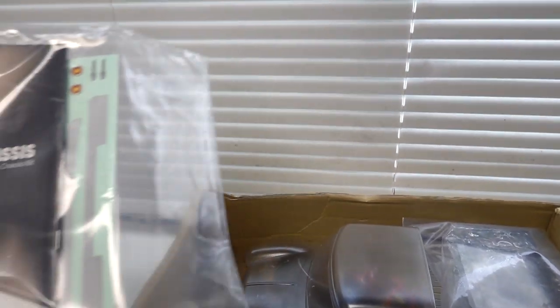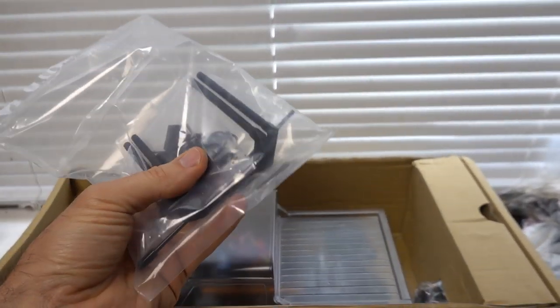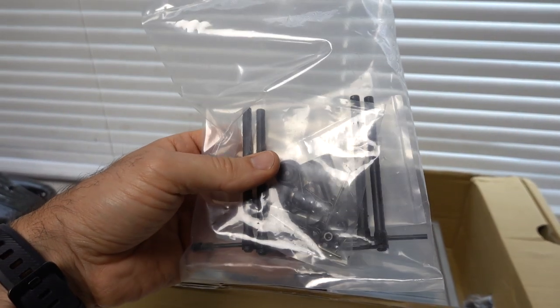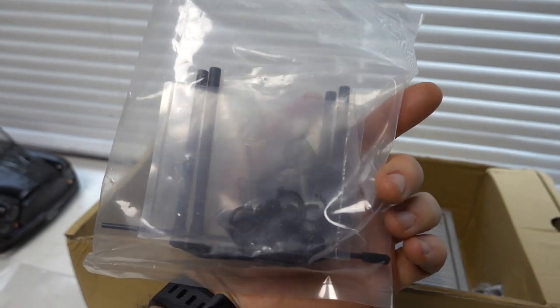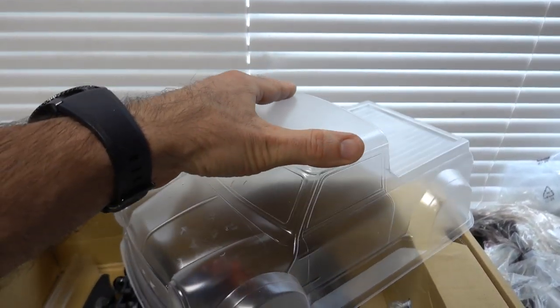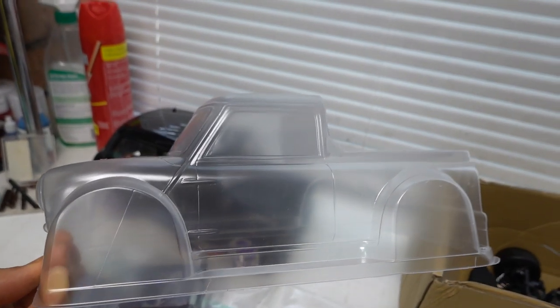Let's go through it. There's a nice instruction manual, stickers — always good. Sorry about the banging; there's some construction going on next door. You get body pins, some other hardware, an antenna, pre-load clips, all that kind of good stuff. What I really love — check this out — this is an old school mini ute, or flatbed, or whatever you want to call it.